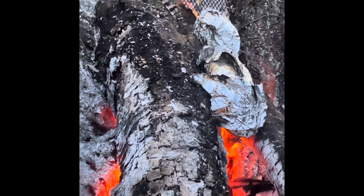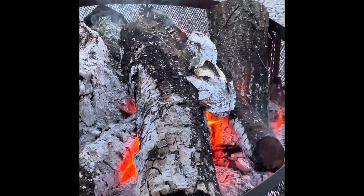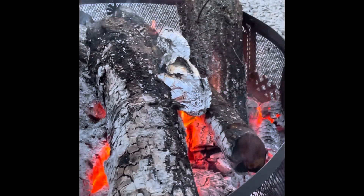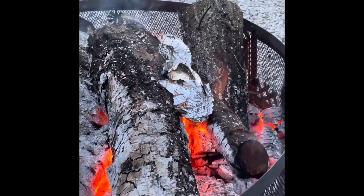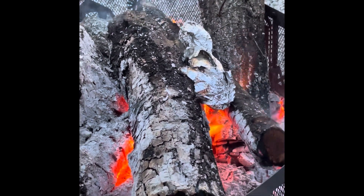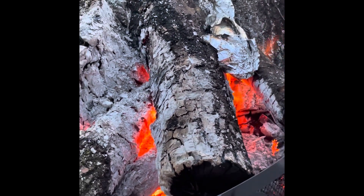But anyways, this is me and my mom's attempt at roasting Filipino bananas over the fire. So we'll see how well this turns out. It could be a fail, it could work — it could actually taste good. I'm sure it will taste good.